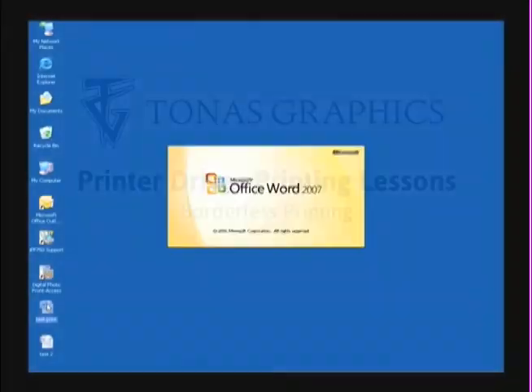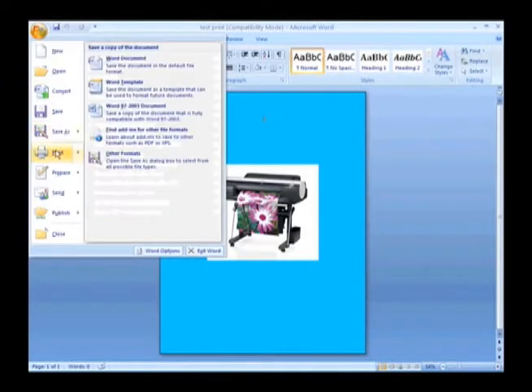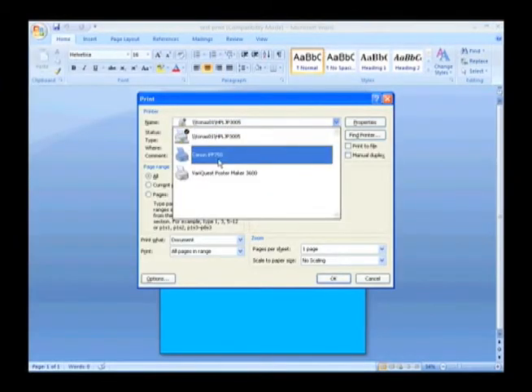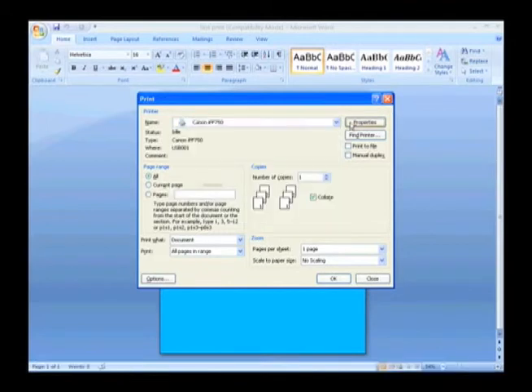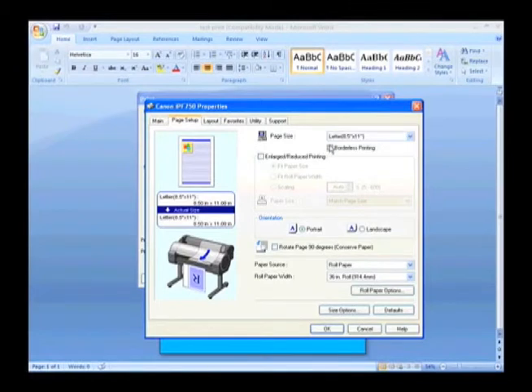Your Canon ImageProGraf printer is capable of providing full bleed or borderless printing. To activate this printing feature, simply follow the same steps of your last lesson using the Canon print driver up to selecting the fit roll paper width. Next, place a check mark in the box titled Borderless Printing.